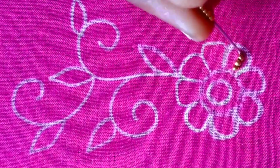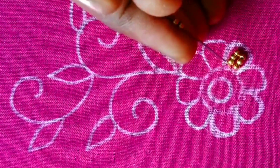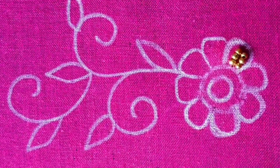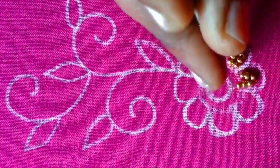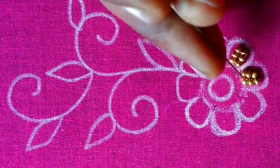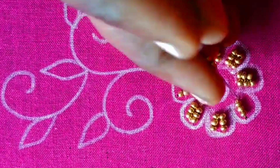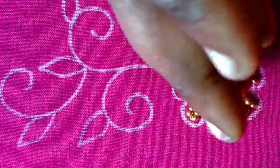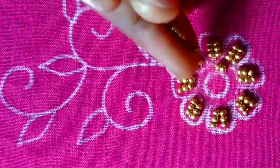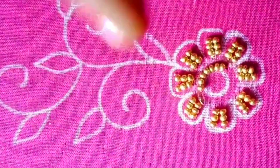First, we will work on the flower petals — we will add two lines and two branches. Every plant uses 2mm sugar beads. After that, we will add 2mm sugar seeds and make a round shape stitch using 2mm beads.